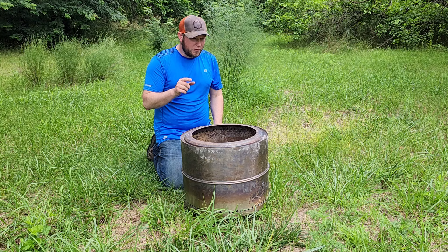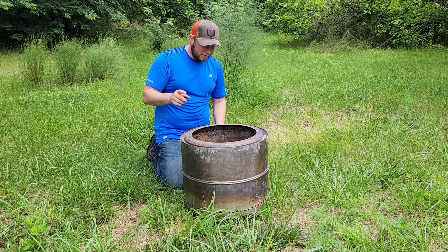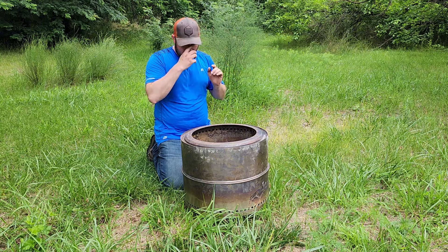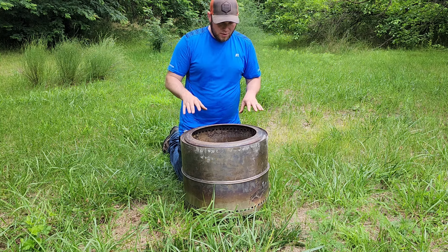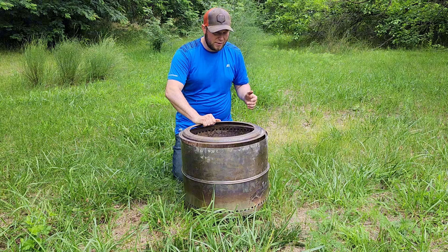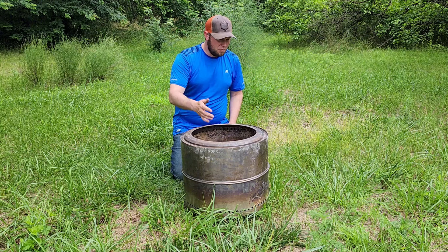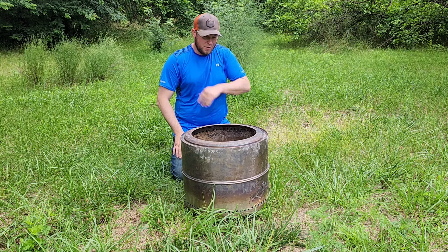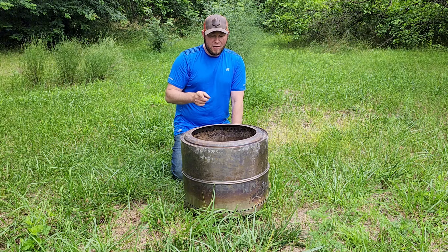Overall this thing has held up really well. There are a few things I didn't like — one is the base, which is a bit flimsy, so if you're going to use it make sure you're on level ground. Some of the components that come with it, like the little ring that goes on top, are a bit flimsy as well, but they seem to have held up over the months I've used it and the countless fires I've had in it.